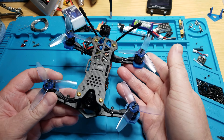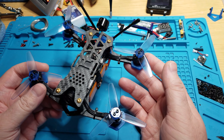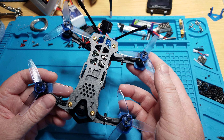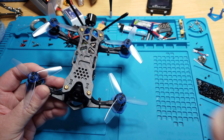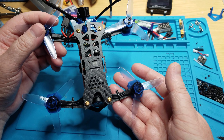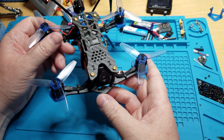This is the Tomaquad Hayabusa v2, a three-inch frame. I remember building the original Hayabusa — I think that was a two-and-a-half inch. When the v2 came out I only saw the three-inch, so that's what this is. It's pretty beefy but also really light, and it's very stiff and strong.